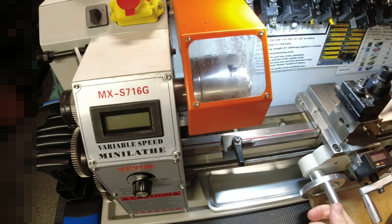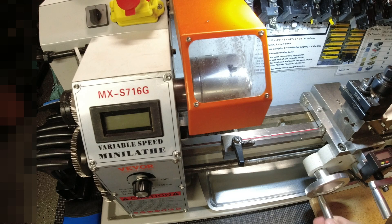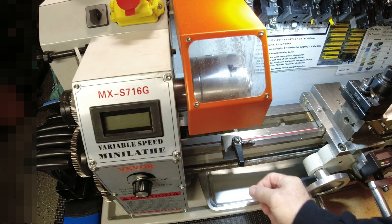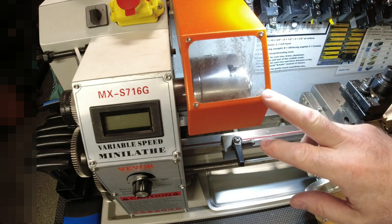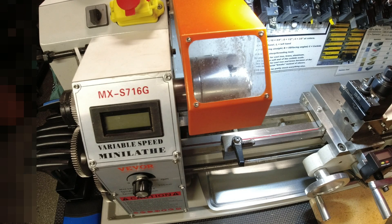I haven't had issues with support, but I've found that there are two levels of support for this machine. If you buy directly from Vever — vever.com — that's one channel. The second channel is through Vever's eBay store or Amazon. I purchased this through Vever's Amazon store. If you go to Amazon and look for a Vever lathe, you'll see it's the Vever store.